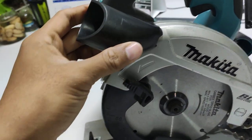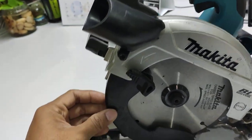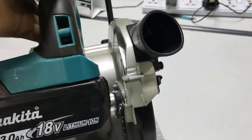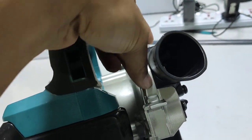This is the nozzle port for connecting to a vacuum. When we cut, the product does not throw dust up toward the user — so for best results you can connect a vacuum here. The dust from cutting will not fall on the user.